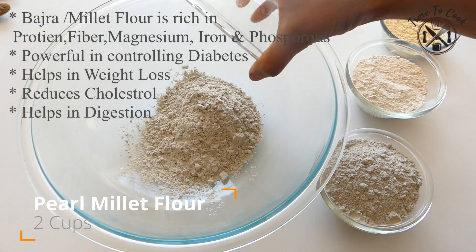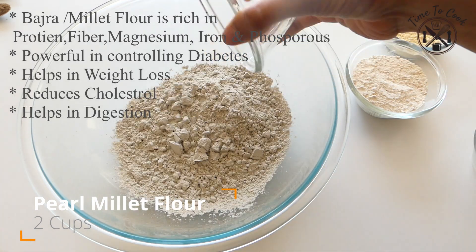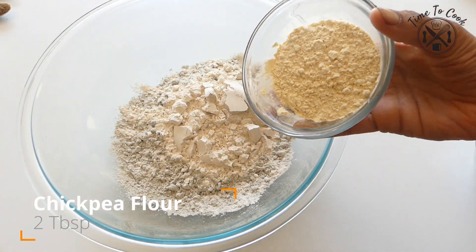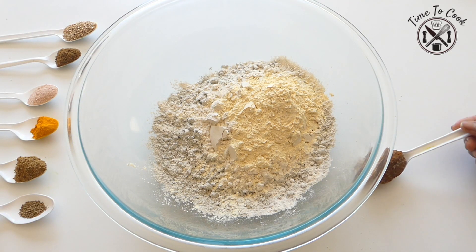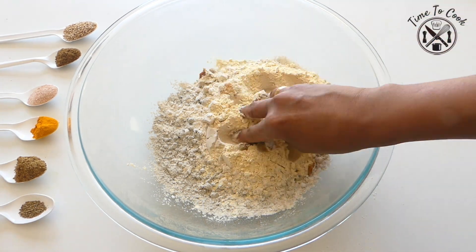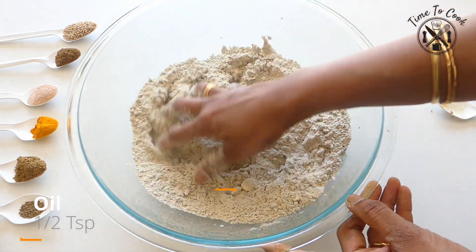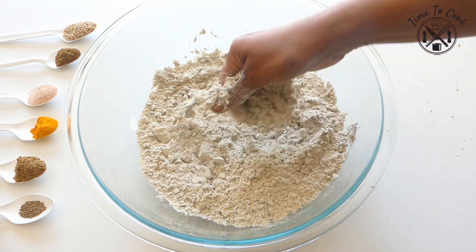To prepare thepla, in a large mixing bowl add 2 cups of pearl millet flour, half cup of wheat flour, and 2 tbsp of chickpea flour or besan. Add ghee or milk solids and half tsp of oil, then rub the flour for 2-3 minutes to incorporate the flour with the fat.